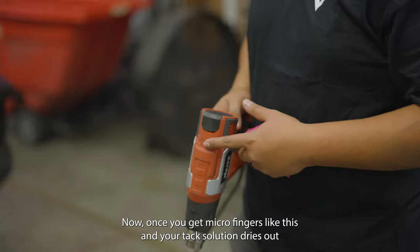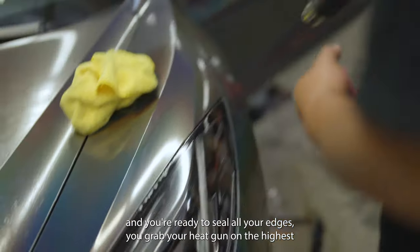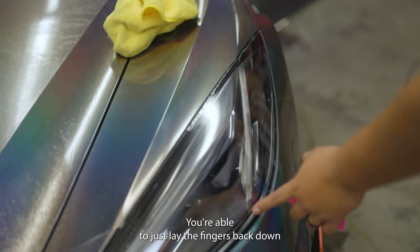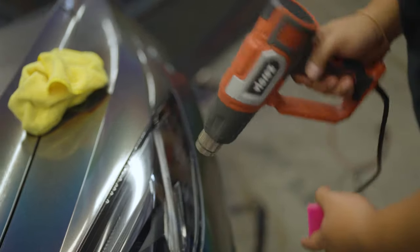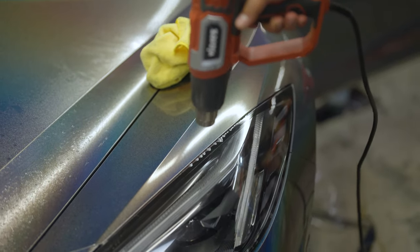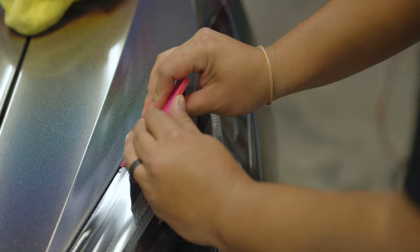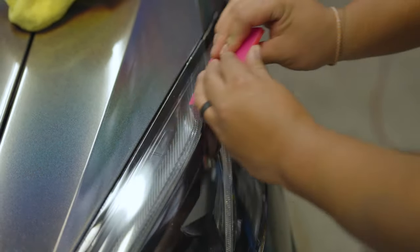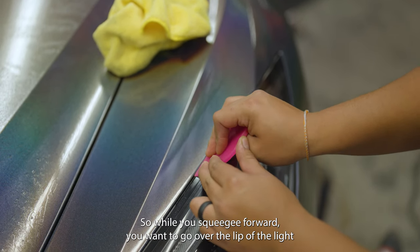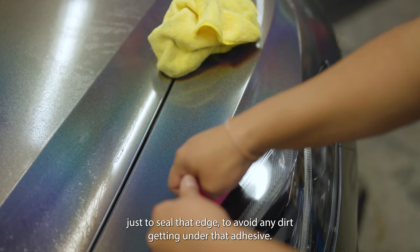The fingers are very minimal now. Once you have micro fingers and the tack solution dries, you're ready to seal all your edges. Grab your heat gun on the highest setting, about three to four inches away with constant movement so you don't burn the film, and lay the fingers back down. While squeegeeing forward, go over the lip of the light and tack it down to the edge to seal it and avoid any dirt getting under the adhesive.